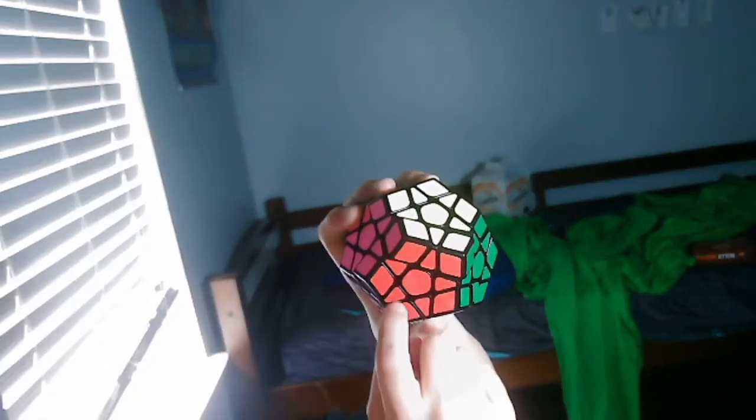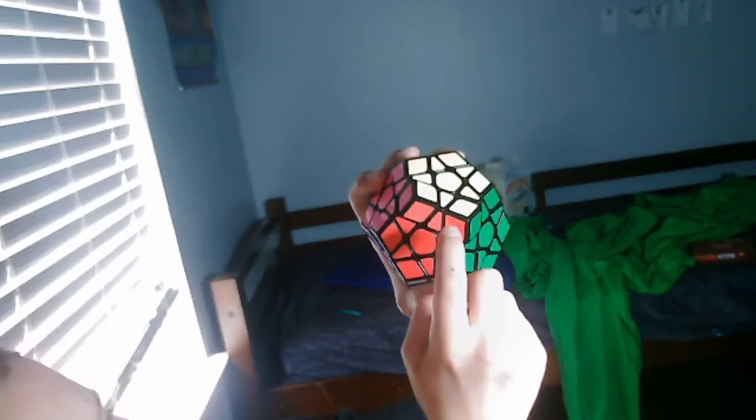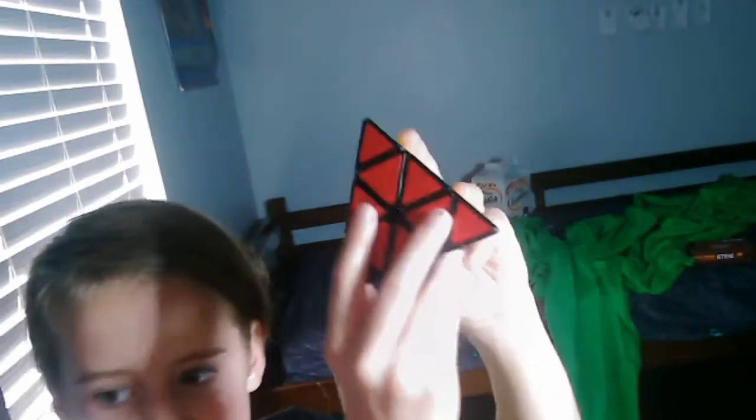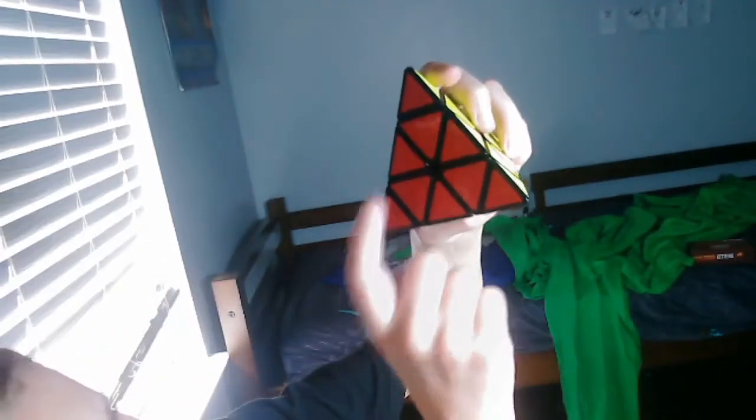On each side this has 11 pieces. Look: 1, 2, 3, 4, 5, 6, 7, 8, 9, 10, 11. The 3x3 Rubik's Cube has 1, 2, 3, 4, 5, 6, 7, 8, 9. And the 4x4 has 16 on each side. The 3x3 has 9 on each side, and the 2x2 has 4 on each side.